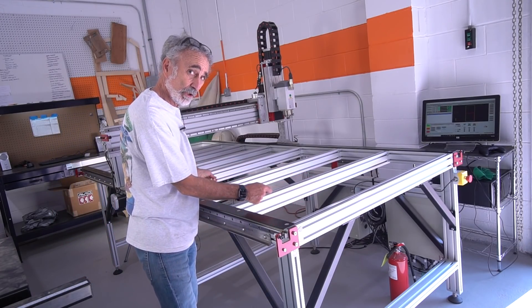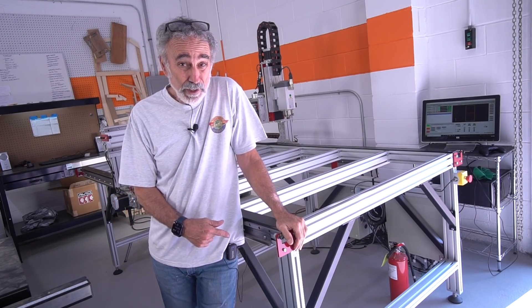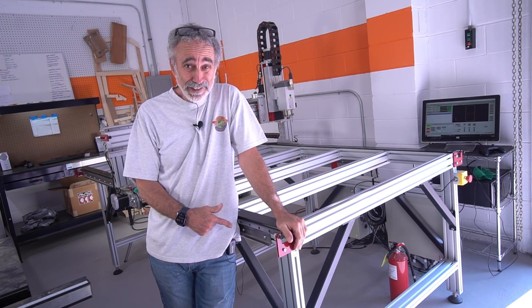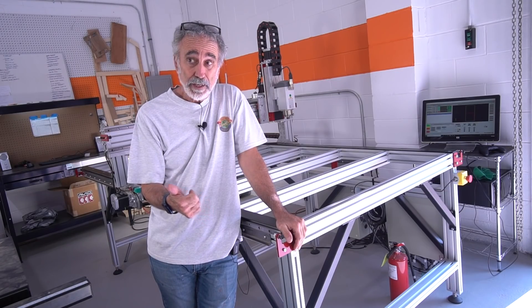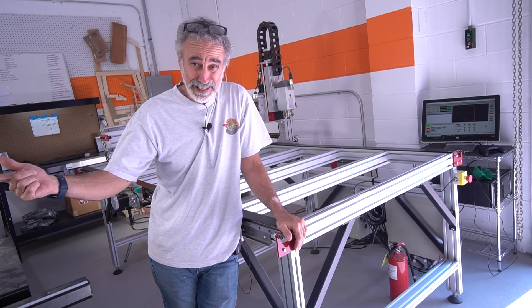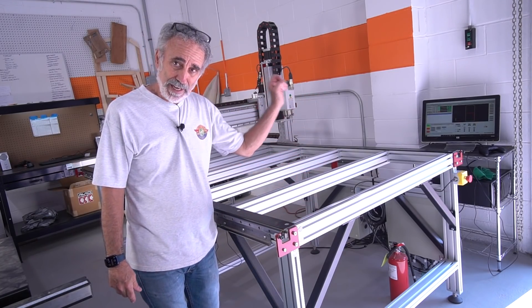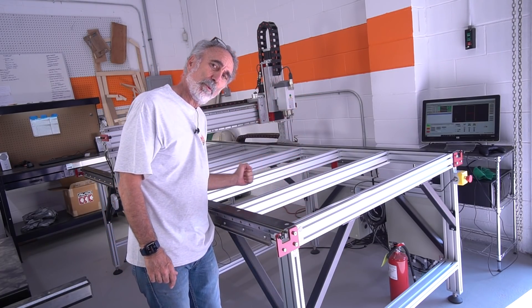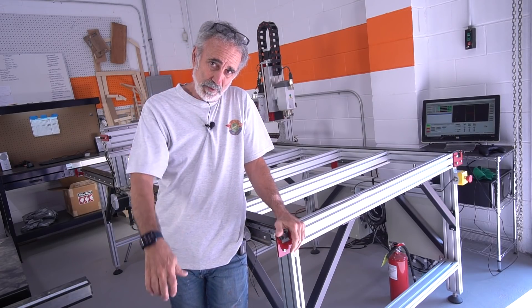Then we can put our sheet goods in here and cut out our shapes. What are we going to use this CNC for? Floor boards in the van — the subfloor. For the ProMaster, the Ford Transit, the Sprinter, the Mini Mees. We'll have these all as computer files and you hit print and we cut out subfloors. Perfect every time. That's control and that's time.